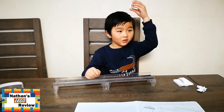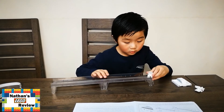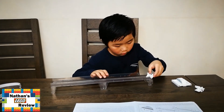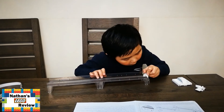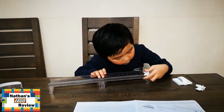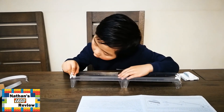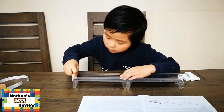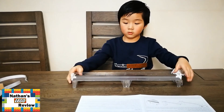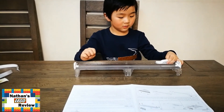Nathan, what's the next step? To put these train stoppers on the track. One and two. Everything ready? Yes. That's quite a simple build, yeah? Yeah.